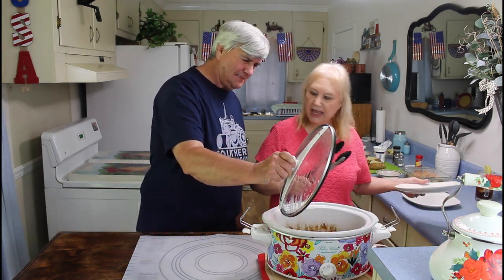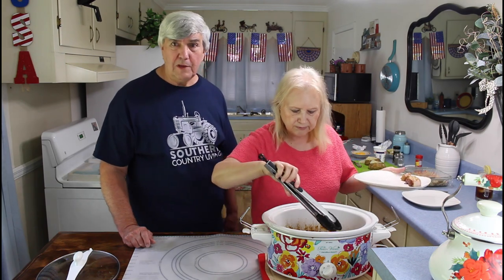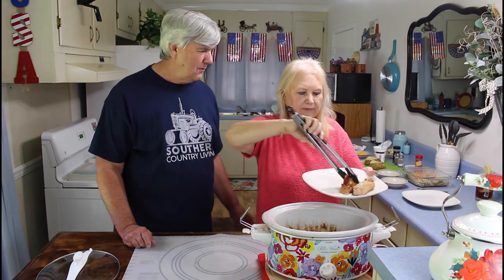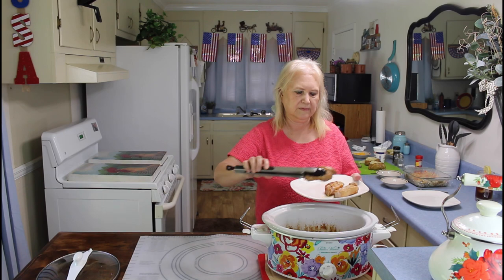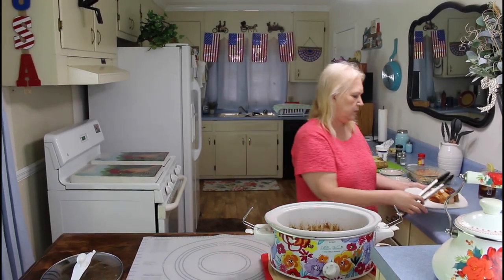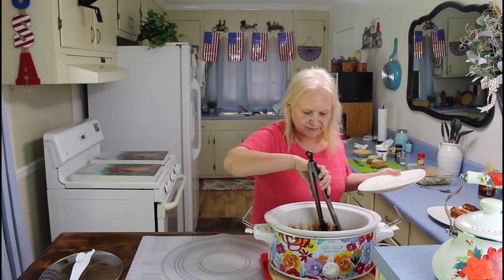I'm back and my barbecue ribs cooked on high for three hours. They've been on warm for a little while now, so I'm ready to plate up our food. How many ribs do you want, Kevin? I want three ribs, Marie. That one fell apart. Hopefully that one won't break too bad. These are boneless ribs, so they're going to come apart real easy and that's okay. Don't tell anyone, but I sampled one about an hour ago and it sure was good.